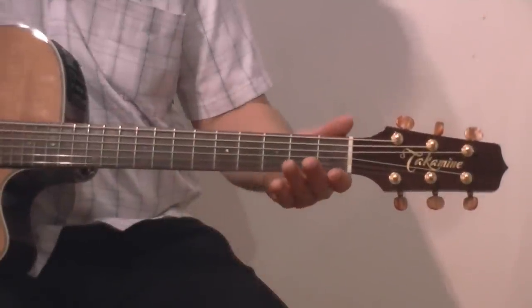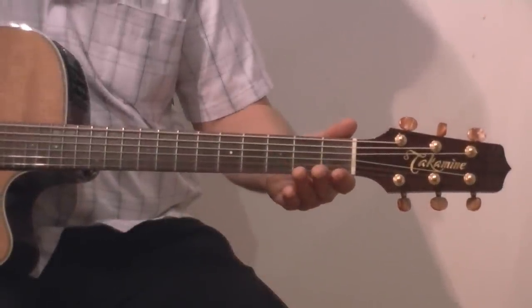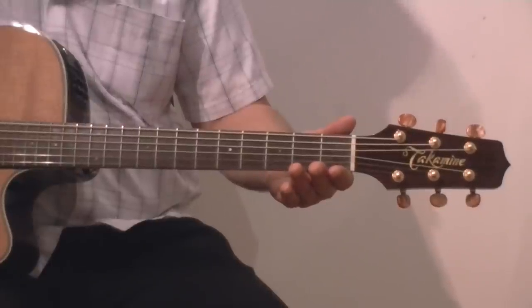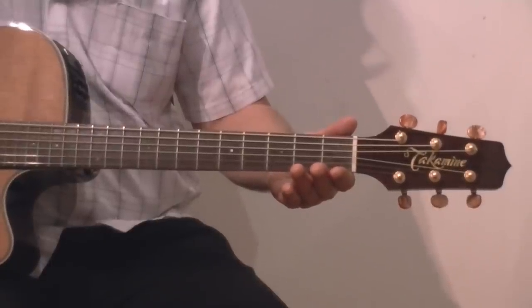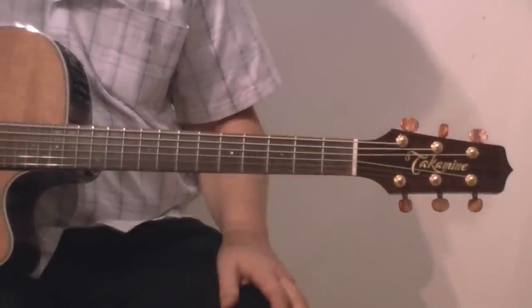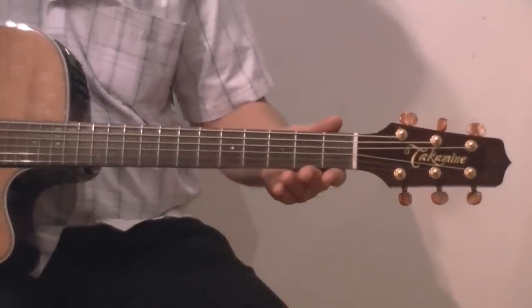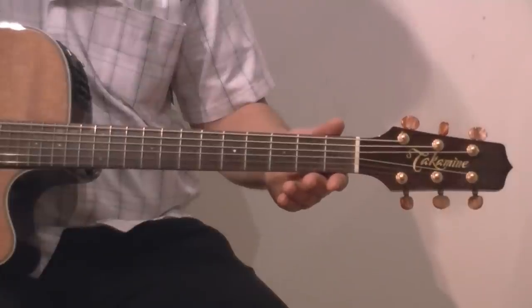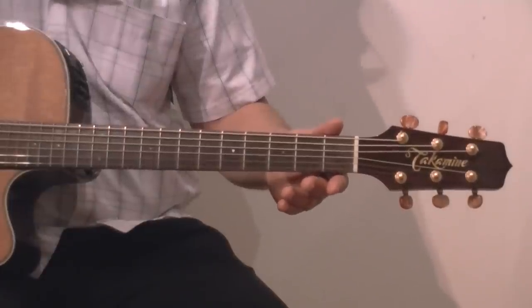Firstly I'll tune the guitar, and if you'd like to do the same to your guitar. That's the E string, that's the A string, that's the D string, G.